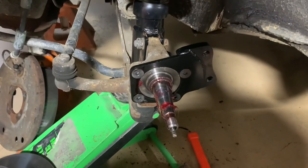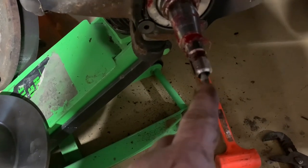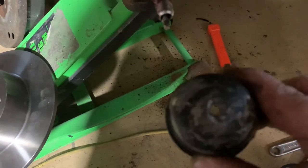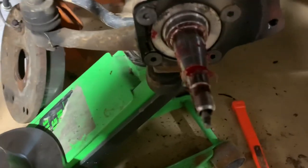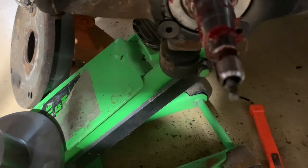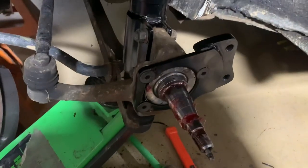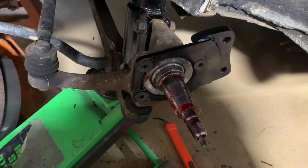The strut is all back in, torqued up, and the disc brake bracket is on. When taking your drum off on a Volkswagen, note that the speedometer cable slides through the dust cap through a little hole - it has a small clip, so make sure you remove that clip. Next step is to slide the disc brake rotor over and get the caliper mounted.